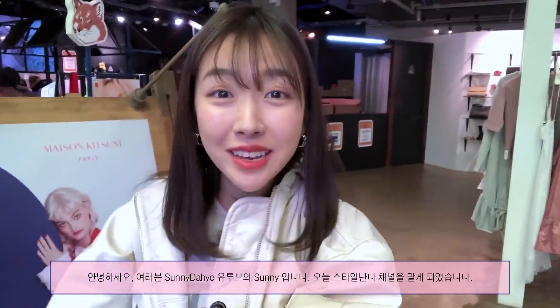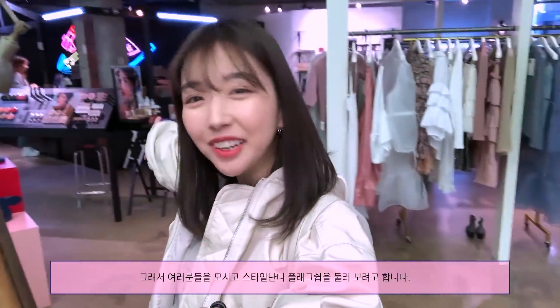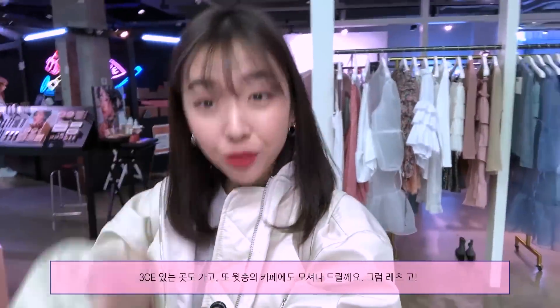Hi everyone! I'm Sunny from SunnyDahe on YouTube, and today I'm taking over the StyleNanda YouTube channel. I'm gonna take you guys around the StyleNanda flagship store as well as 3CE, and I'm gonna take you guys upstairs to their cafe as well.